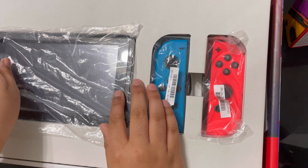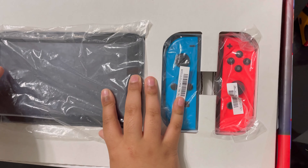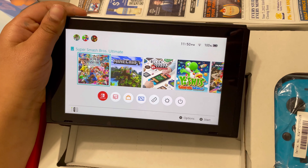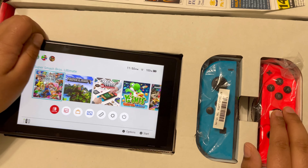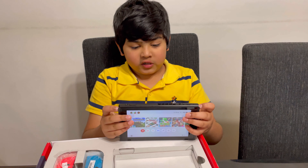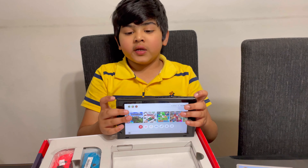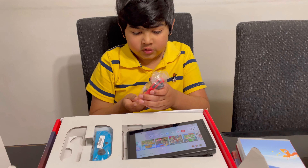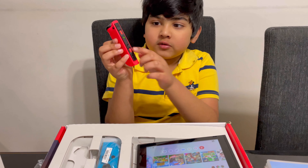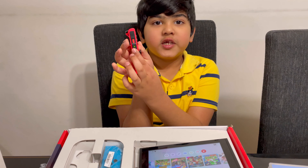So here's the screen. You have to pair the Joy-Cons and also connect to your Wi-Fi — I already connected to my Wi-Fi. But these are the Joy-Cons. You see this one doesn't glow green — that means it's already on.